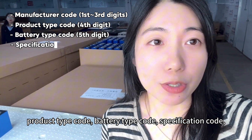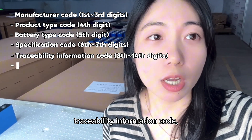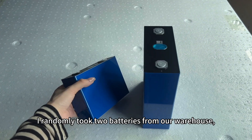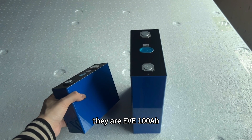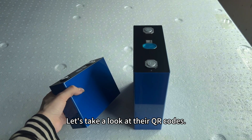The code also includes a specification code, traceability information code, production date code, and serial number. I took two batteries from our warehouse — they are EVE 100 amp-hour and EVE 280 amp-hour. Let's take a look at their QR codes.